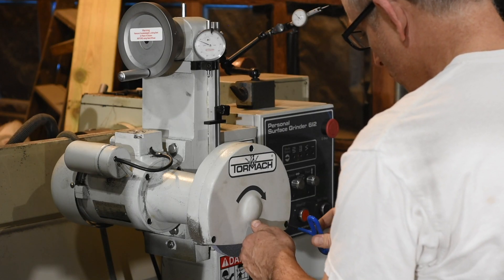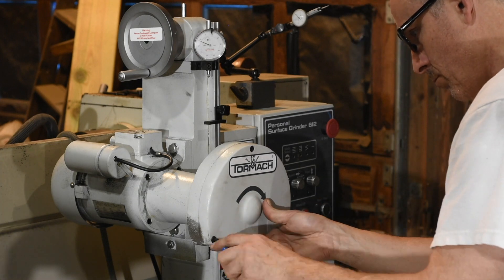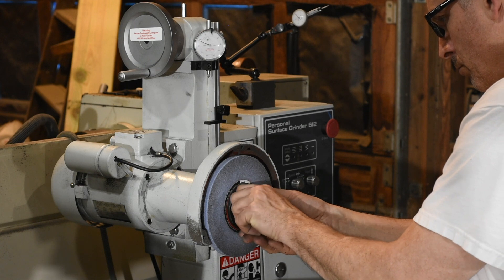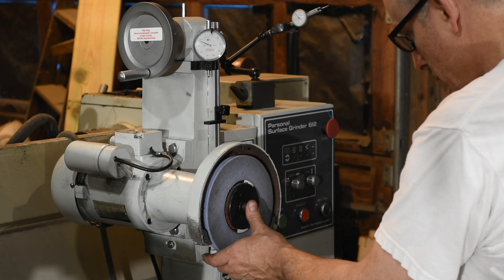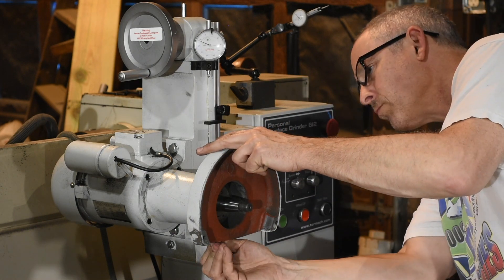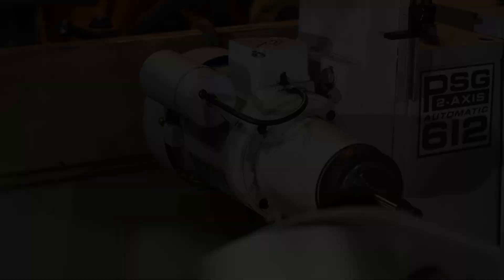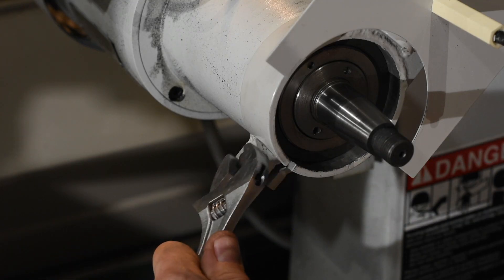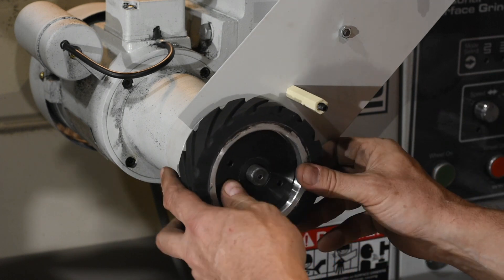Now for the real job at hand. I'll begin by removing the shroud or guard around the wheel, then the spindle nut. Using an adjustable spanner, I'll pop off the grinding wheel. Of course, these are all left-hand threaded to run counter to the wheel's rotation. Next, I'll use an allen key to remove the rear portion of the wheel guard. Then it's time to pop the entire grinder assembly onto the spindle head, where it's tightened down with this bolt. On goes the contact wheel, which is tightened just like a normal grinding wheel with this adjustable spanner wrench.